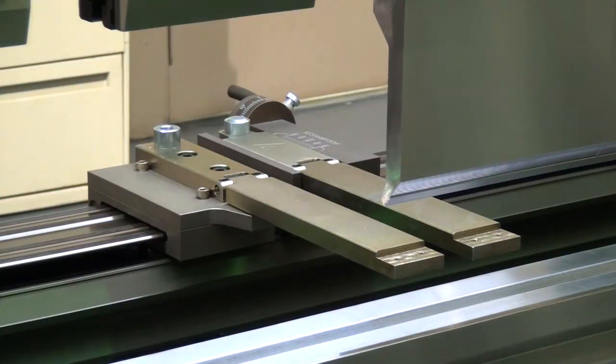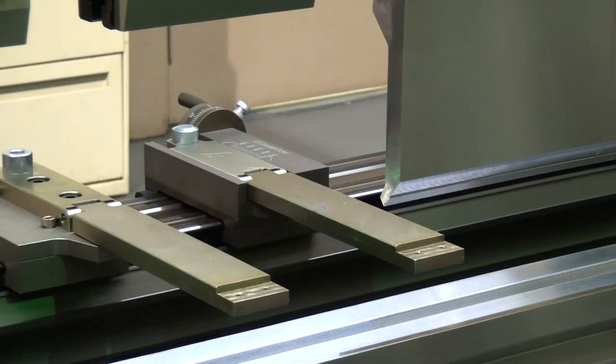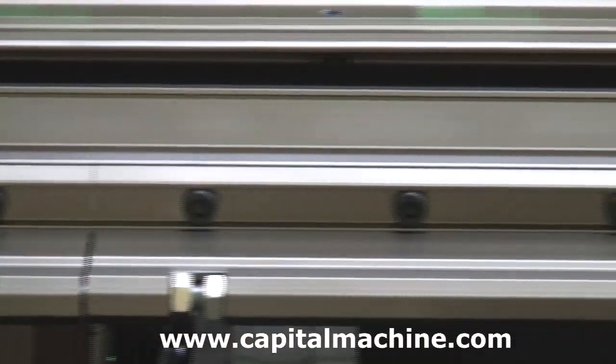A unique feature of each Absolute is the joystick-controlled Z1, Z2, which allows the operator to position the back gauge fingers anywhere along the bed of the machine using the joysticks on the control pedestal. The AccuPress premium gauge bar comes with adjustment jack screws to adjust the